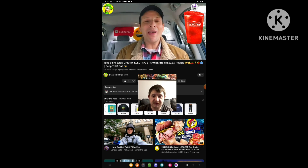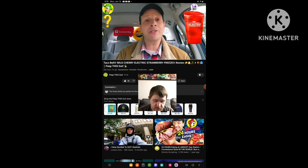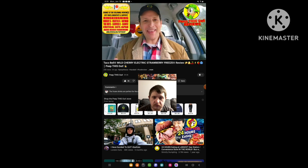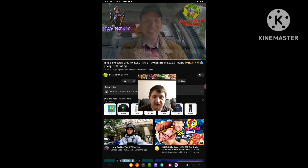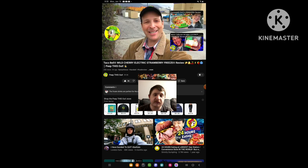All right, so as always, do me a quick favor — drop those comments down below. Let me know what you thought of this particular version of the freezes at Taco Bell. And out of the two available — the Blue Raspberry Electric Strawberry Freeze and this new Wild Cherry Electric Strawberry Freeze — which is your personal favorite and why? Drop those comments down below and let me know. This is Ian K closing out another high-quality foodie feature for you here on Peep This Out Reviews, bringing you brand-new content every single week. So stay tuned for the next review coming real soon. Stay frosty. And I'm going to stop the video right there.